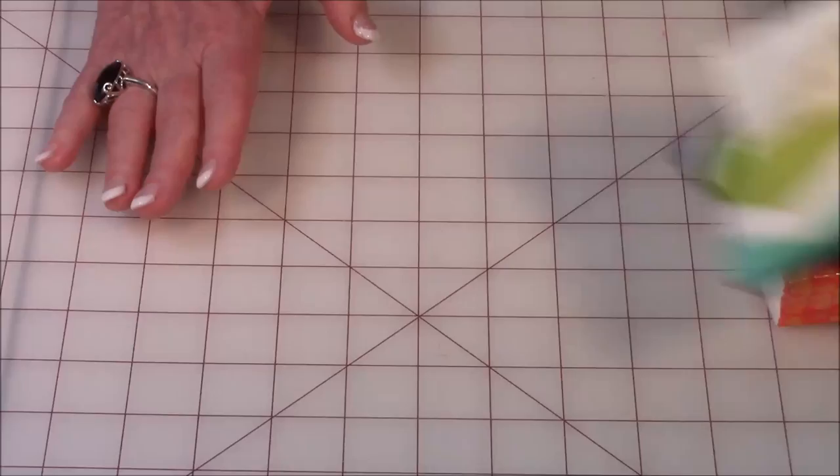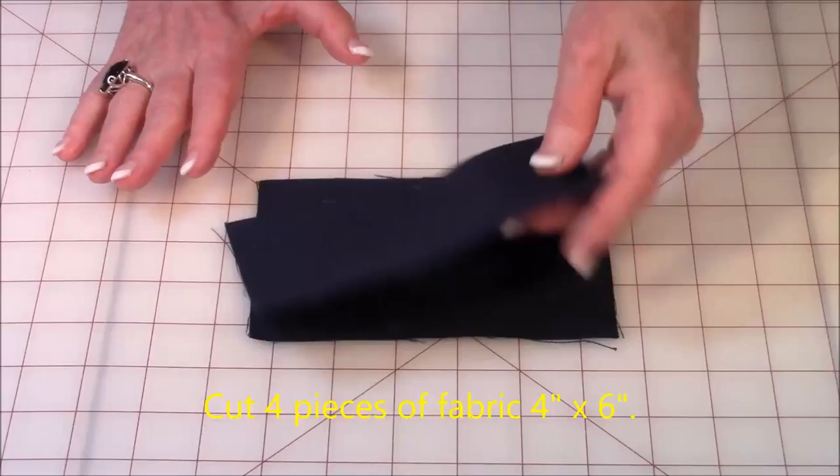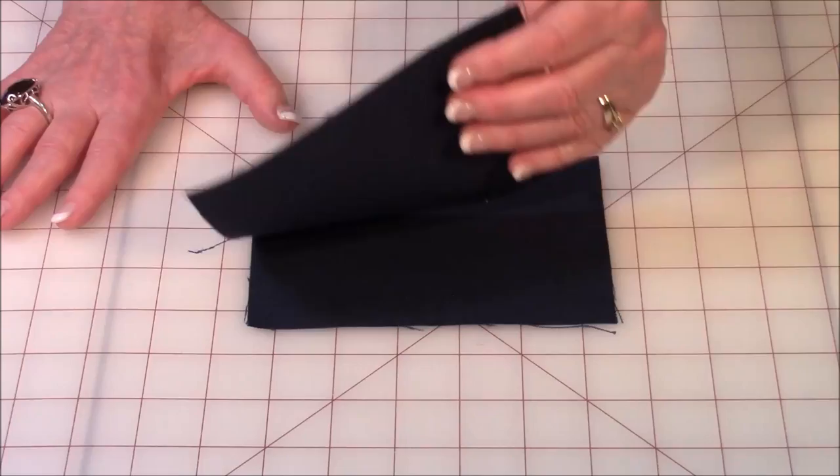Let me show you how to do this — let's get started. This project is so quick you don't even need to take notes. What you want to do is cut out four squares. They can be the same fabric or different pieces of fabric — four squares that are four inches by six inches.